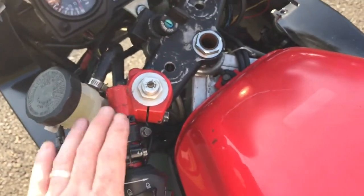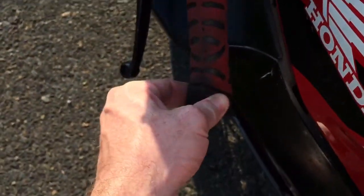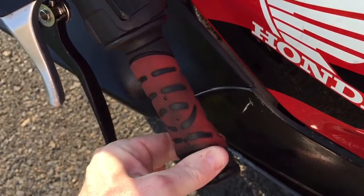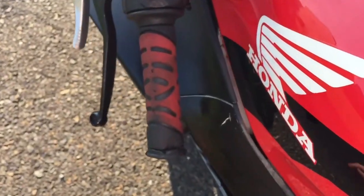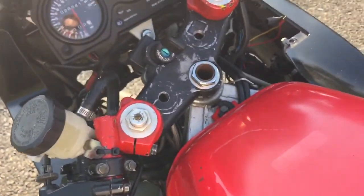You can take it off if you want, because there is a little bit of a pinch hanging over the bars here. But there's still plenty to grab. So you can either cut that short, leave the handbrake, take it off, or pull everything in.